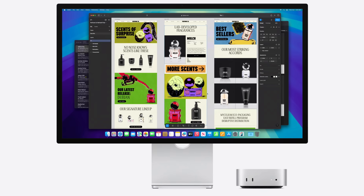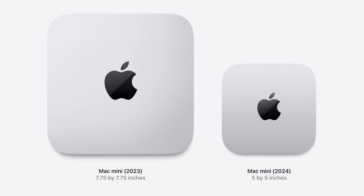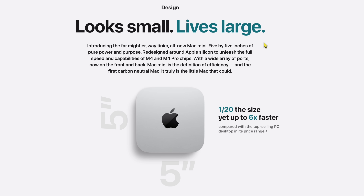Let's start with the design. I think it's designed perfectly. It's going to be five by five inches. It's one-twentieth the size of a Windows computer and about half the size of the older Mac Mini. They say it looks small but lives large. It's about two inches thick as well — pretty crazy.